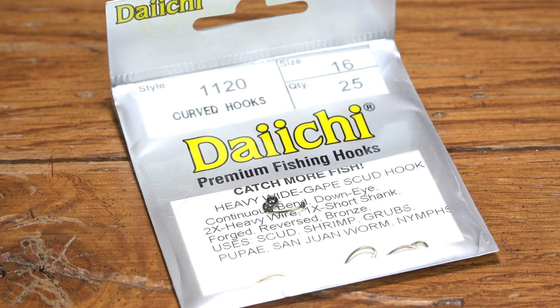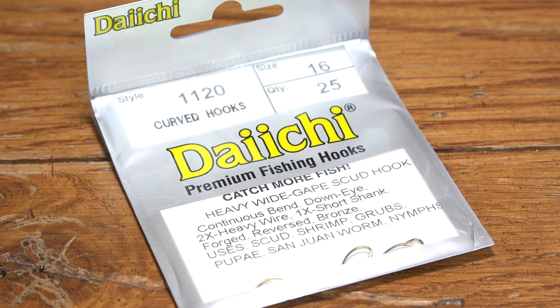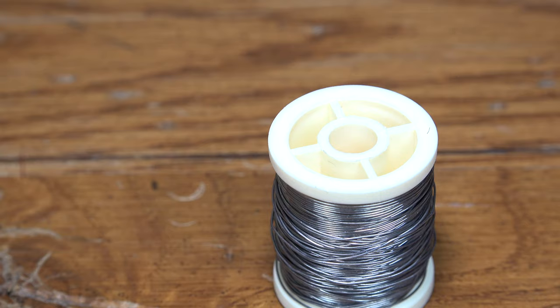To begin, grab a Daiichi 1120 in a size 16. Pinch that barb and add your favorite tungsten bead to match your hook.